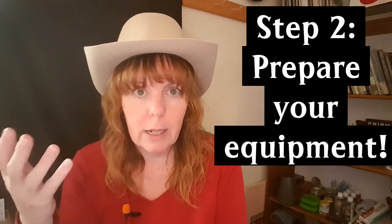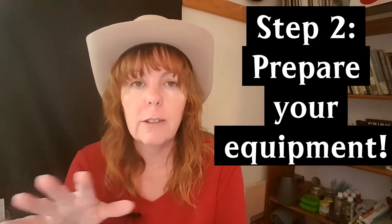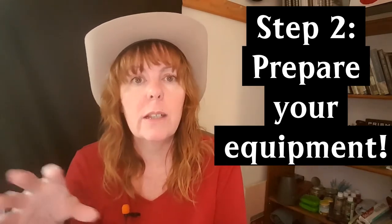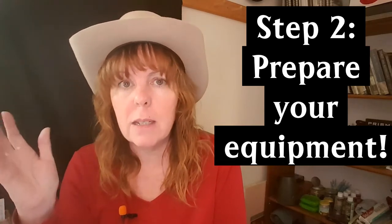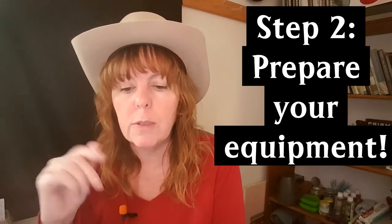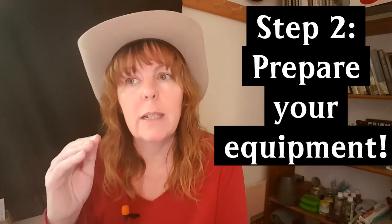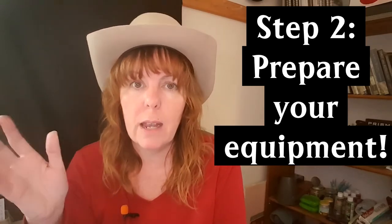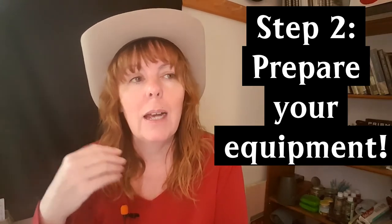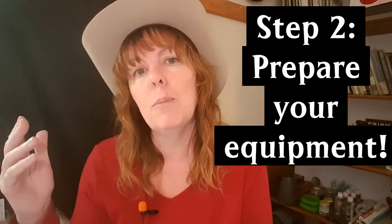Even freshly picked tomatoes sitting in boxes for three, four, five, six, or seven days can develop mold, so you have to have time to can them. Really pace yourself. And you need a place to store your canned jars in a nice cool area where they'll be safe. Keep all of this in mind when you're thinking of starting to put up your pantry for the winter.